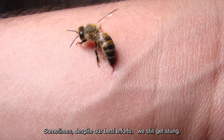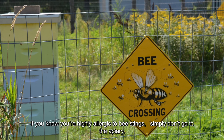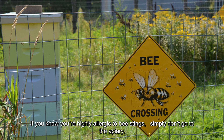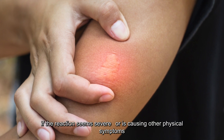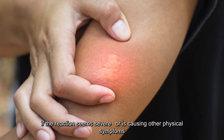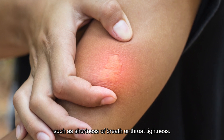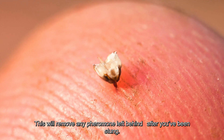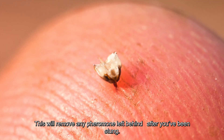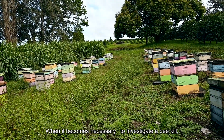Sometimes, despite our best efforts, we still get stung. If you know you're highly allergic to bee stings, simply don't go to the apiary. If you do get stung, get immediate medical attention if the reaction seems severe or is causing other physical symptoms such as shortness of breath or throat tightness. Scrape the stinger out of your skin with a fingernail or hive tool to remove any pheromone left behind after you've been stung.